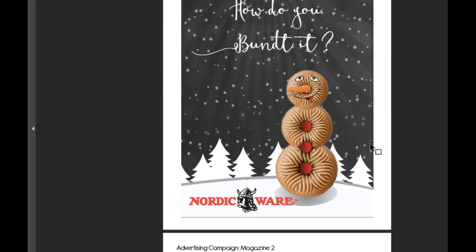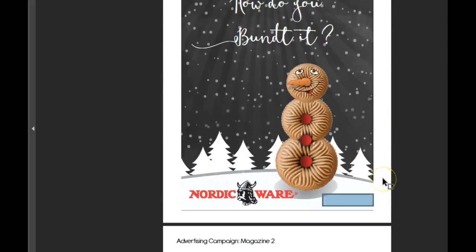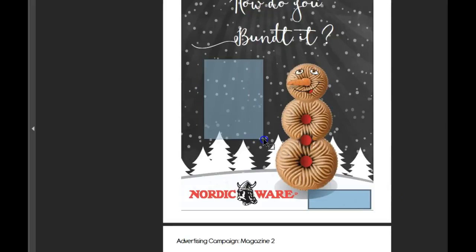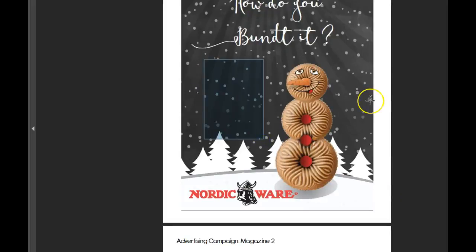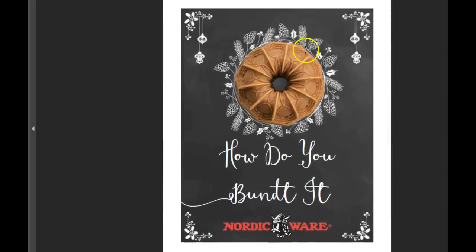Next piece — once you reformat this, maybe pull the snowman over to the left, logo right there. In the magazine ad, typically you want to add some call to action, add some words. So if we move that logo right there, I think that would be a really perfect spot for a couple of paragraphs of information for the viewer. Same here. This one is just too centered — this one has so much symmetry that it's almost boring. Once you move the logo down there, you'll need to figure out a way to address that.